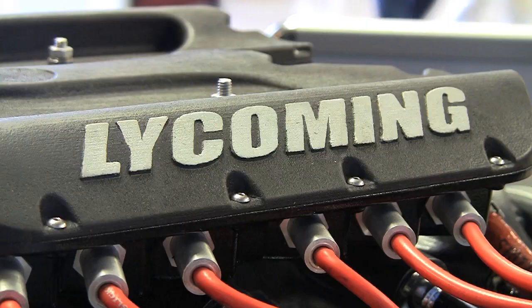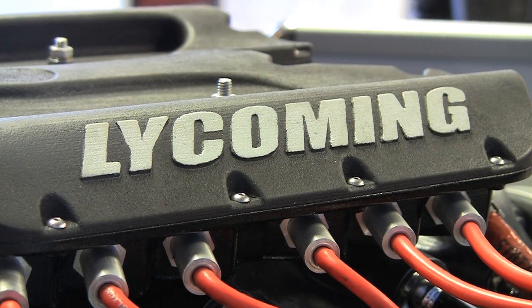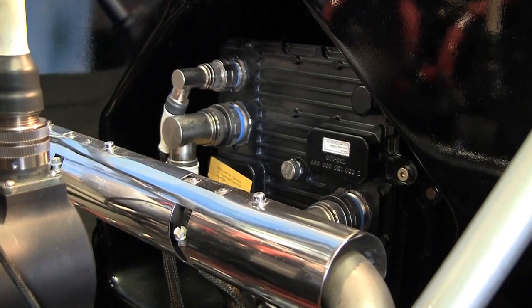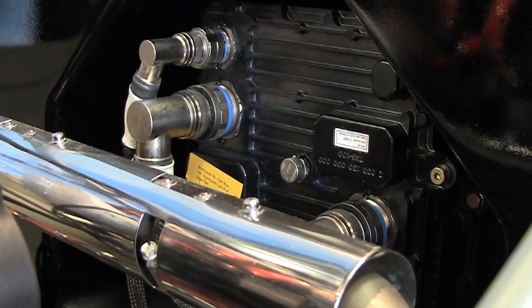The ignition system is built into the engine. We have an individual coil for each spark plug so that they're completely independent — one for each spark plug. There's a total of 12 on this engine, being a six-cylinder engine. The ignition is controlled by the two-channel ECU and the two channels are independent, so if you lose an individual spark plug, the other spark plug on that cylinder continues to function.